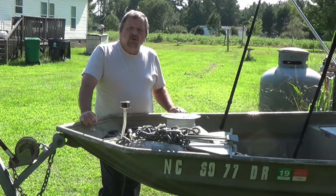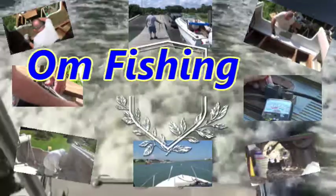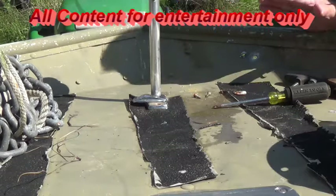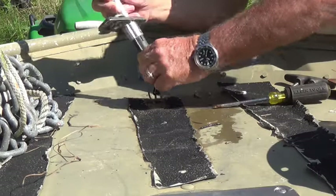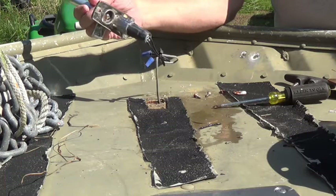We're going to take apart what was there that I didn't do and put it back like it should be. This is an example of how not to put boat wiring on. Rule number one: never, ever use wire nuts on boat wiring. That's the first thing we're going to get rid of.